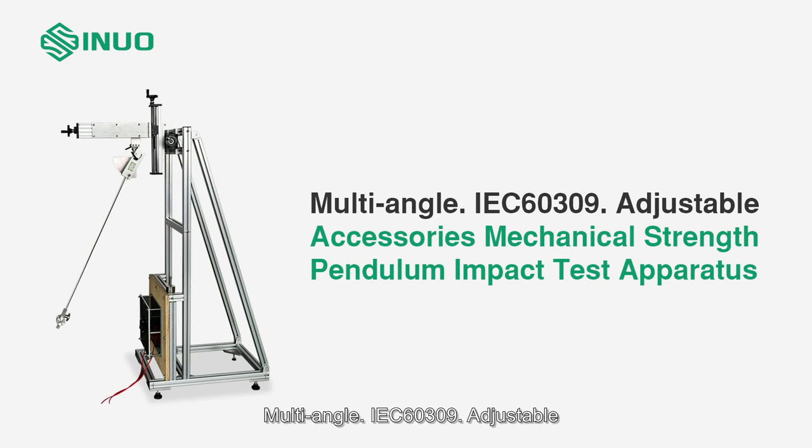Multi-angle. IEC 60309. Adjustable. Thanks for watching.